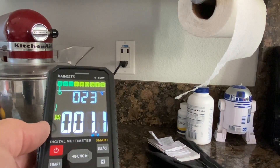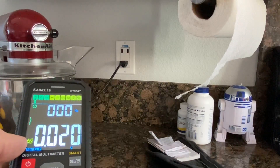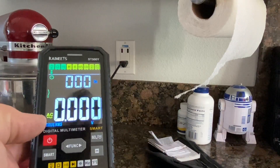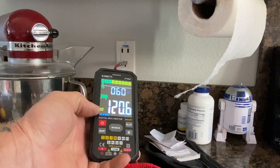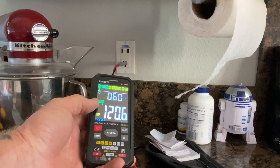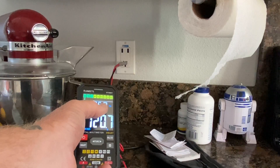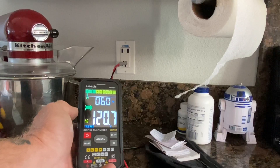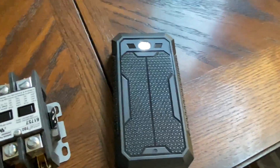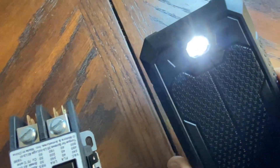We'll go ahead and put it to volts, select AC, and I'll get the probes in. We'll check the actual reading at the receptacle. You can see we've got 120 volts AC, True RMS it's saying. You also get a graph, and when you go to volts, the top gives you the hertz — top line is hertz, bottom line is volts on the volt function. And there's the flashlight — it has a nice flashlight on it.